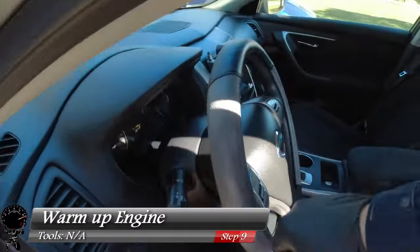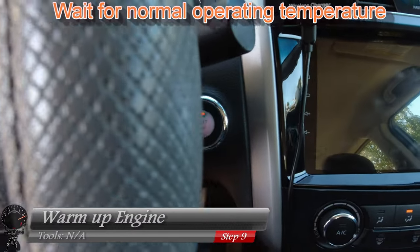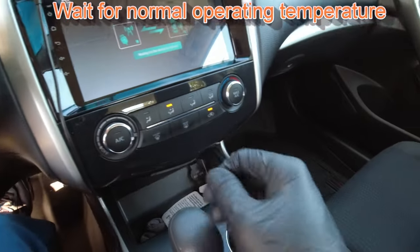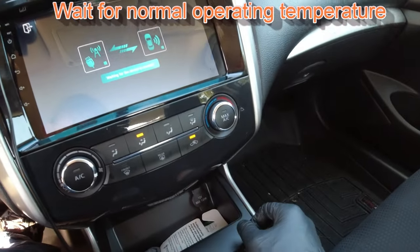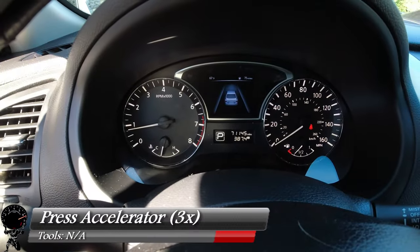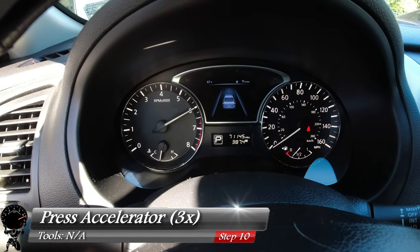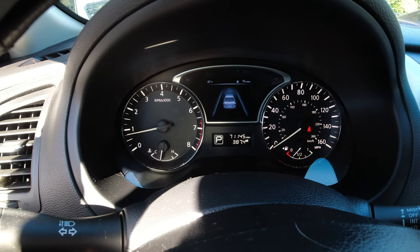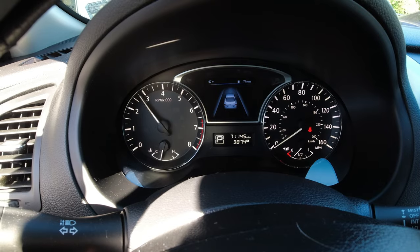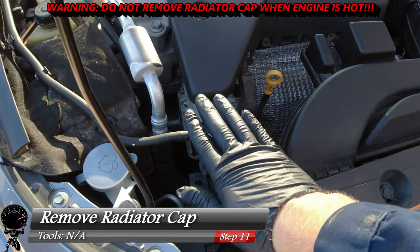Go back in the vehicle and warm it up. This part is also time-consuming but pretty easy. We're going to turn it on and verify the heater is on max with the fan on high. Our goal is to get this to normal operating temperatures, which is about a third of the way up on this gauge. Once we're there, we're going to hit the accelerator three times — there's one, two, and one more for good luck, three. After that we let it settle and turn off the vehicle.